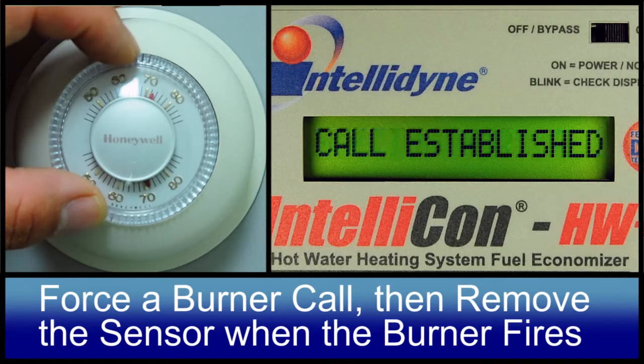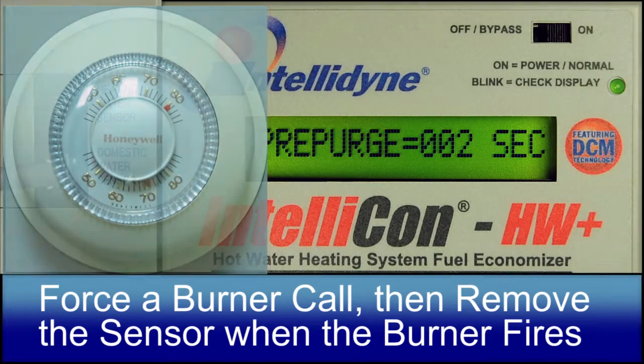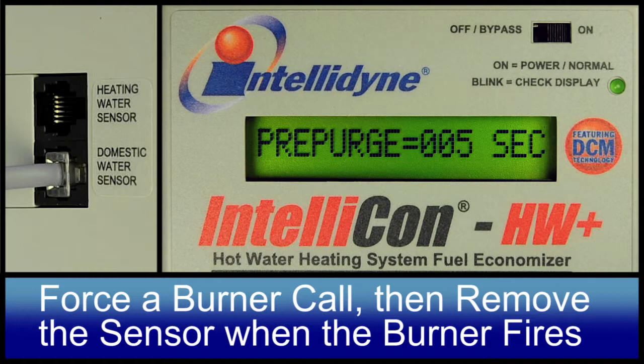If inserted, you'll be prompted to force a burner call, typically done by increasing the setpoint of the operating control — the thermostat, Endor, or AquaStack. Then remove the sensor when the burner fires.